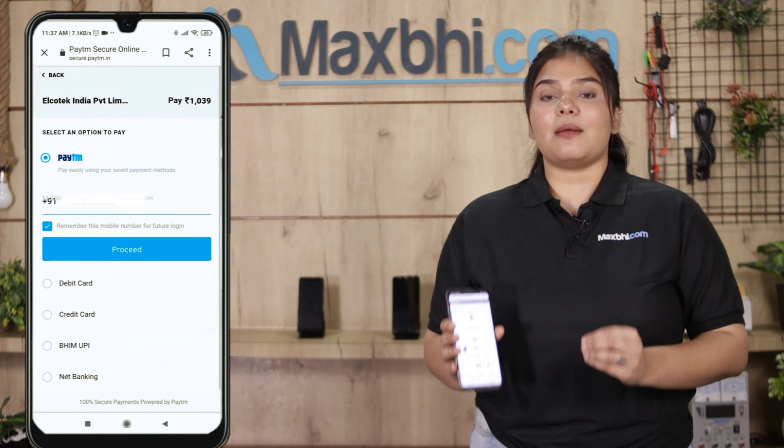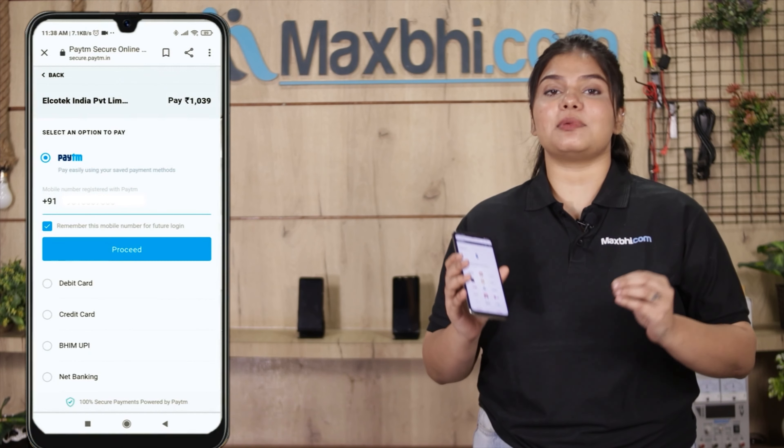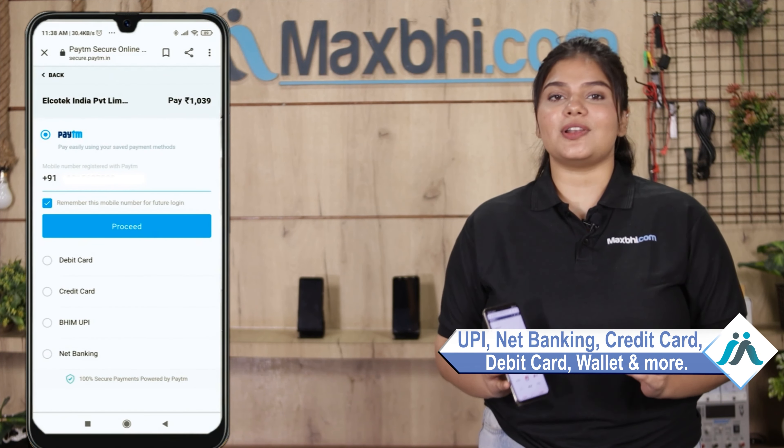After clicking on your order, you will come to our super secure payment page where you can pay using almost every method, such as UPI, net banking, credit or debit cards, wallets, and more.